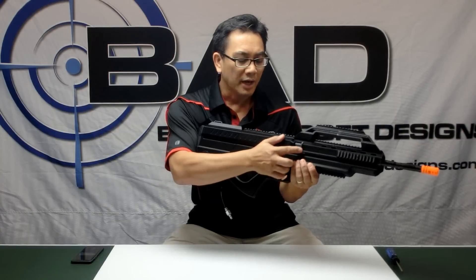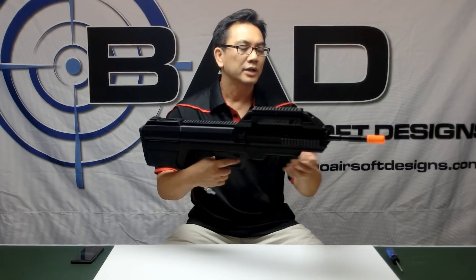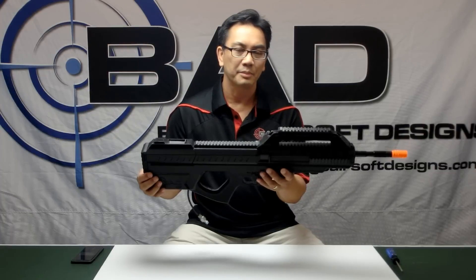This gun also features a hop-up window right here on the side. This lets you get access to a standard M4 hop-up, and it uses a standard M4 outer barrel.